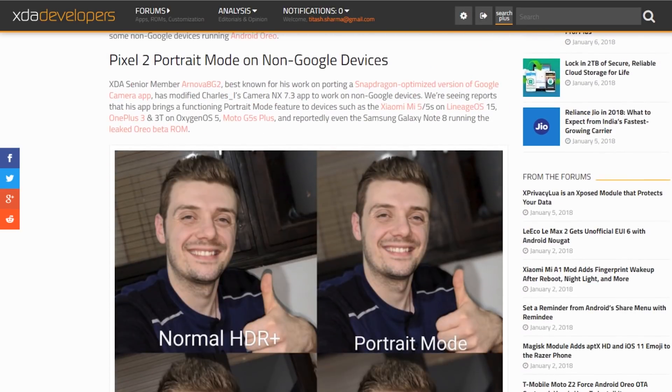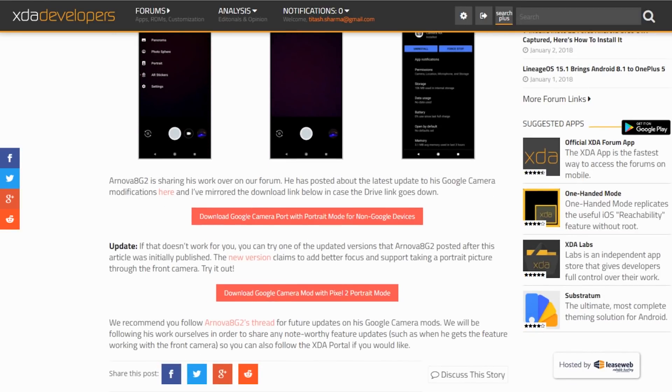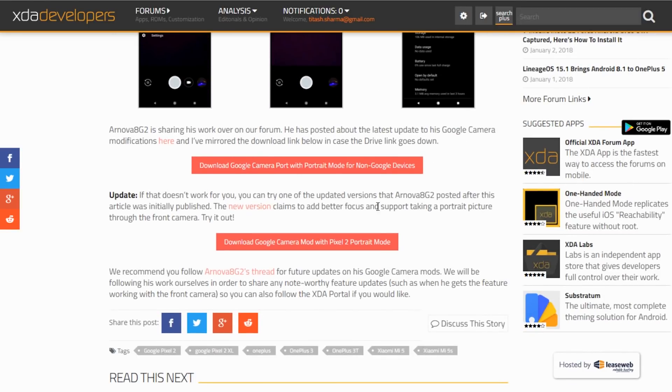First of all, if you want to try this, go to this XDA post — the link will be given in the description box below, so do not worry. Download this Google Camera port for non-Google devices.